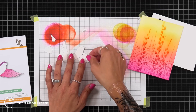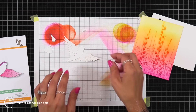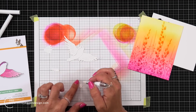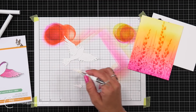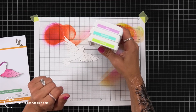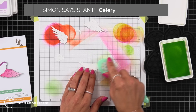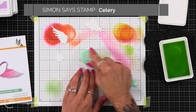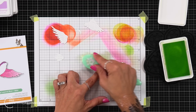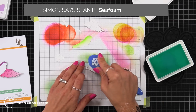I'm bringing in the Soaring Layered Bird from Simon Says Stamp. This is a one-piece die set that cuts all of the pieces out at once. I die cut them out of white cardstock, and off on the left-hand side I have the front of my packaging so I can see how everything layers together. I like to use a pick-and-stick tool to help pick up those smaller pieces. I decided to continue with the rainbow colors, so I brought in a few more colors to color that in.